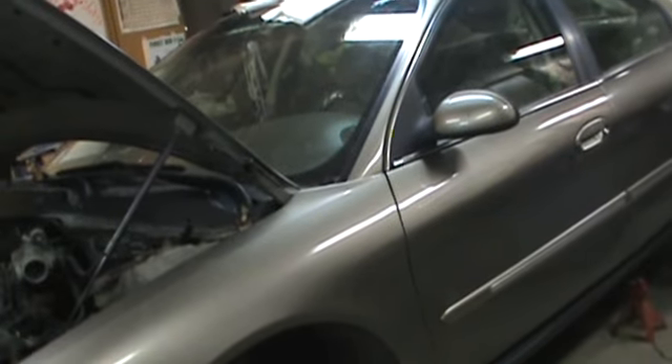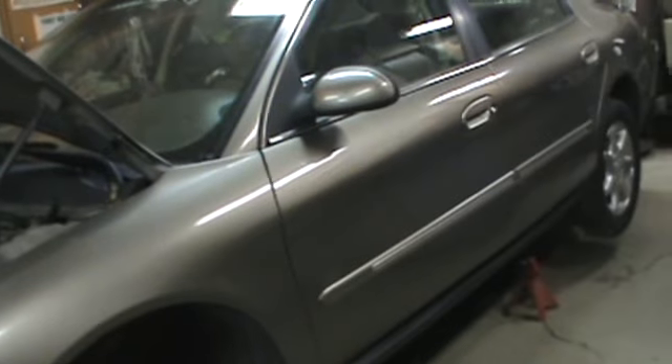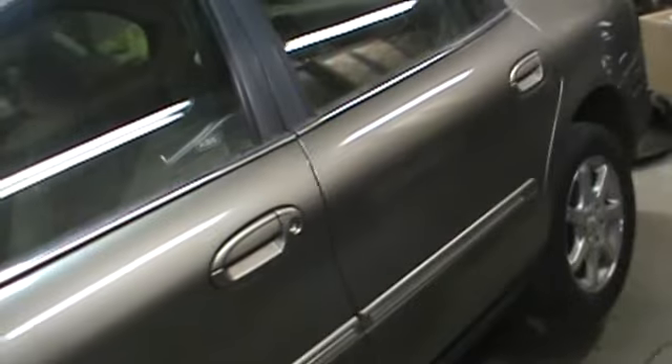Our car has 89,000 miles on the odometer. The replacement transmission we got for it has 64,000 miles. I kind of was going to make a little mini-series out of this on doing a transmission replacement.